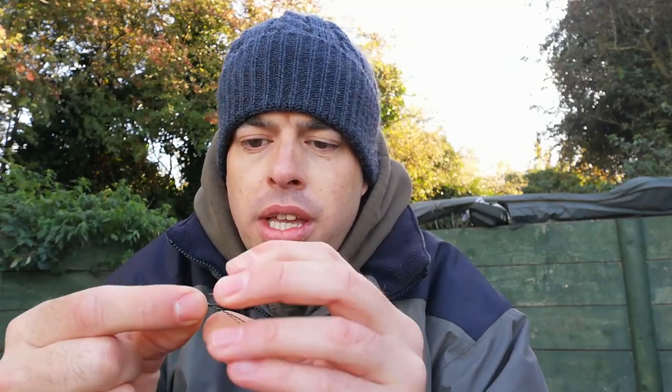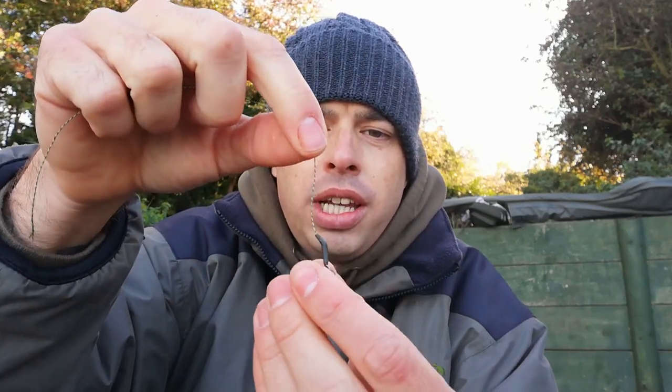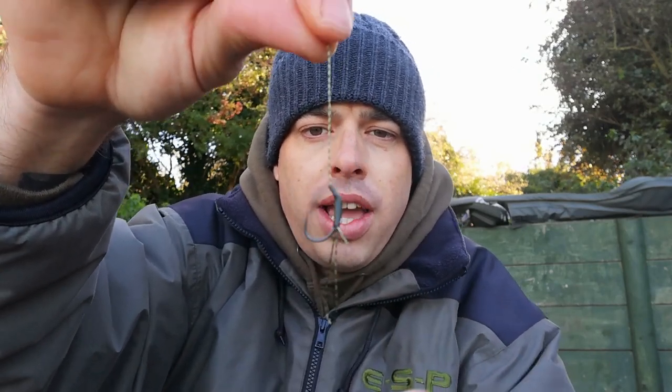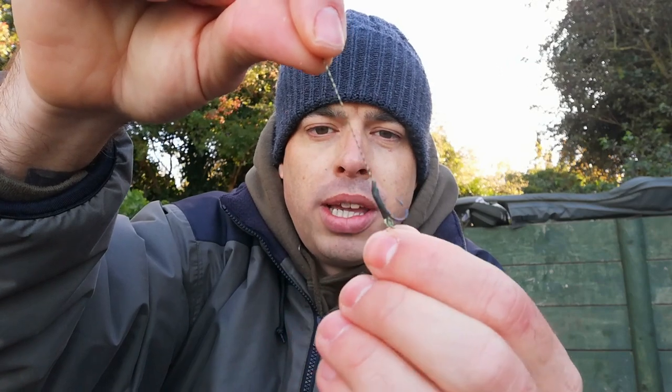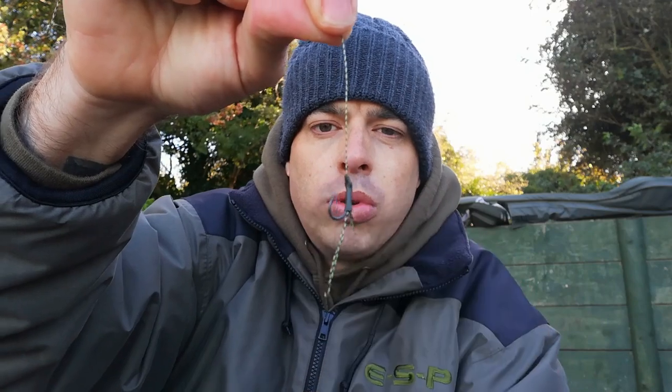Pull that all the way down to the eye of your hook. You can get small, medium or large size kickers depending on the hooks that you're using. It's very important that you put these on the right way — it does say on the back of the kickers, whatever company you get them from, with a little picture of the way around it needs to be. That is the way it should sit. All it does is when the fish picks up the bait, it just kicks the hook around and in theory hooks the fish straight in the top or the side of the mouth.